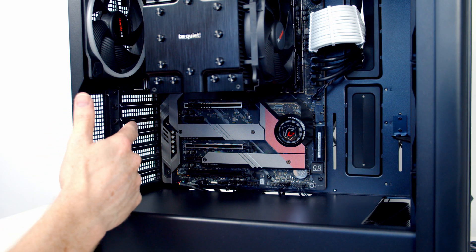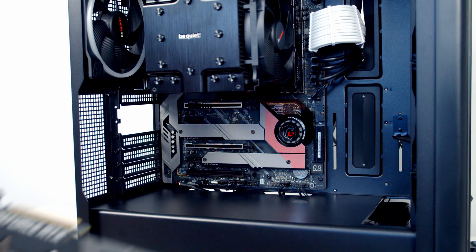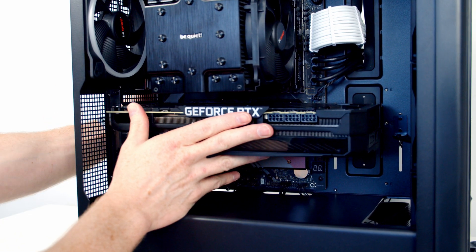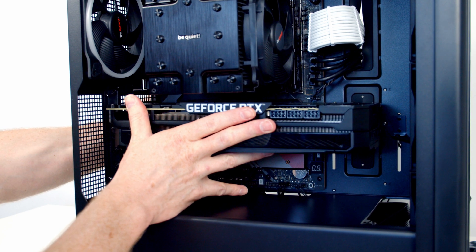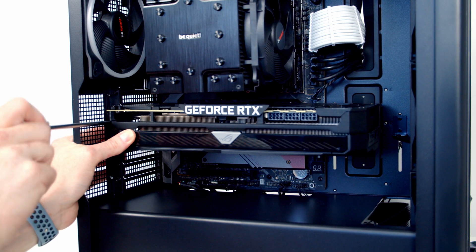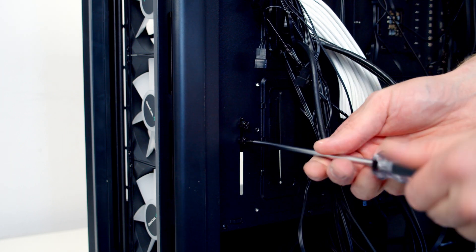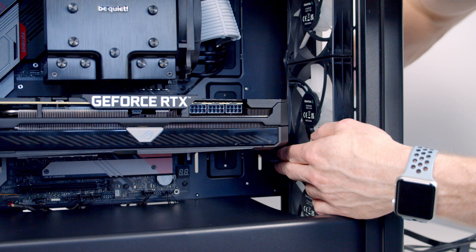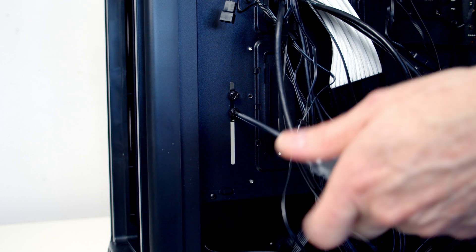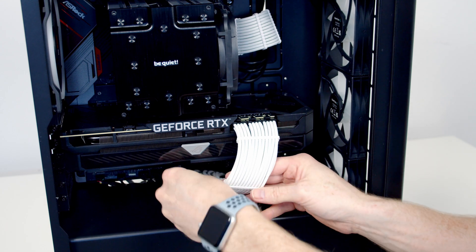We're ready to install our graphics card. We need to remove the second and third slot covers from the top, line the graphics card up with the slot, apply some firm pressure, and it's going to clip into place. We can then secure it using the two screws we removed earlier. We then loosen the thumb screws securing our GPU support bracket, slide the bracket round to where it's providing support to our graphics card, lift it up and secure it at the back again. We can then bring our PCIe cables through the cutout at the bottom of the case and plug them into the graphics card.